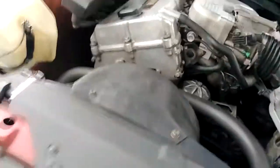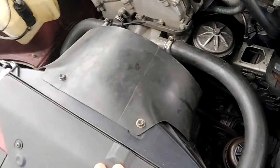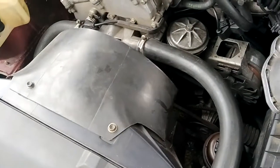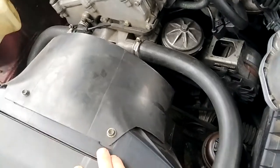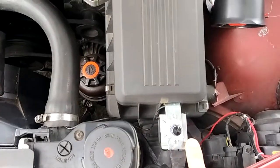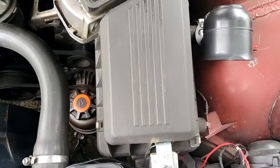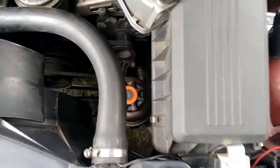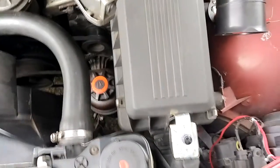That was about a day's work to set up, and probably cost me - with the fan, this adjustable thermostat for the fan, the relay and the wiring - it probably cost me still under $200, I would say.